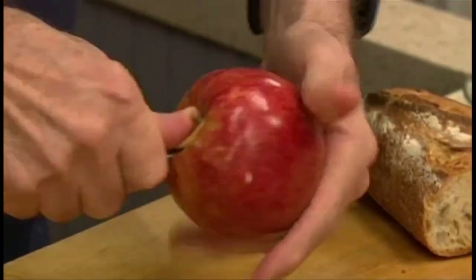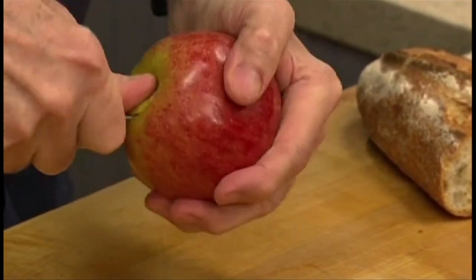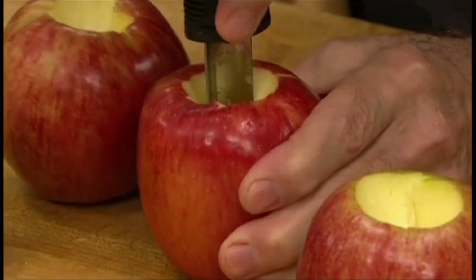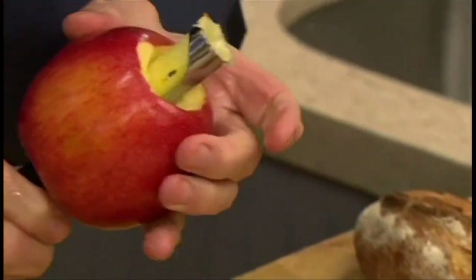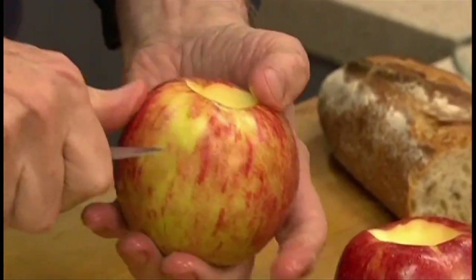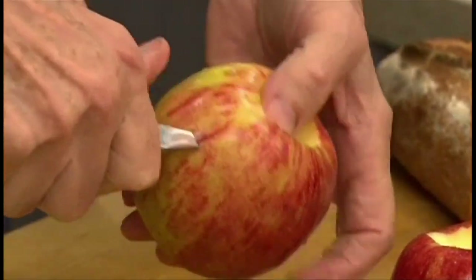First, remove the stem and the flower end. Then the core. The hard part is keeping the core straight. This one looks good. Using a sharp knife, score around the apple through the skin to make a cap as it cooks.